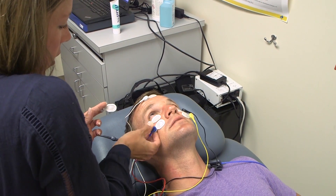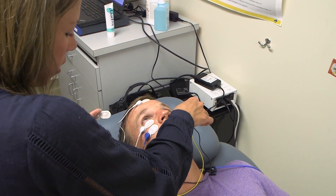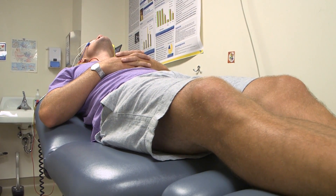When we measure the ocular VEMP, or the VEMP underneath the eyes, that's giving us information about the top branch of that nerve.